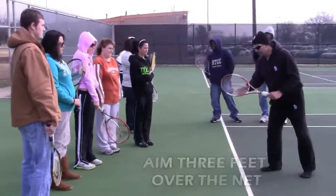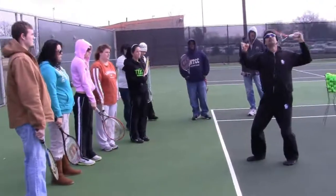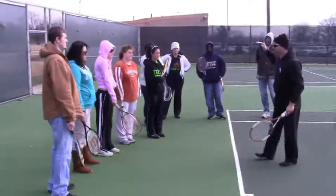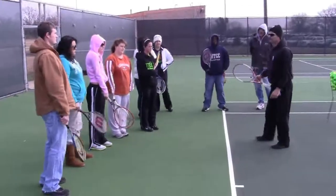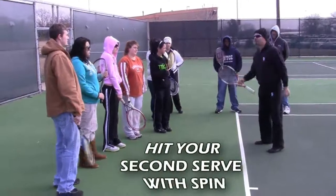And finally, on a windy day, let's say you're serving your second serve. Would it be a good idea to hit it with spin or hit it flat? Spin. Spin allows the ball to dip down into the court.